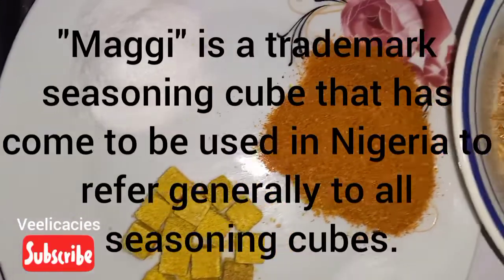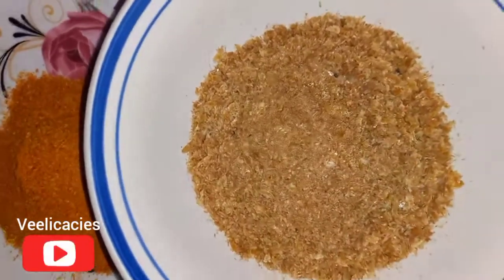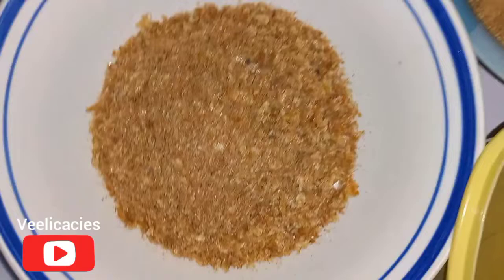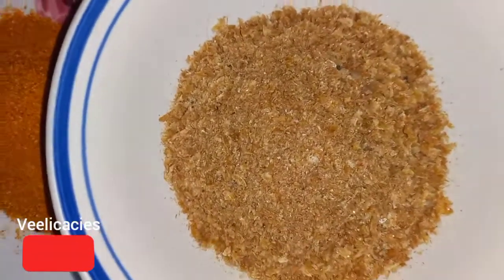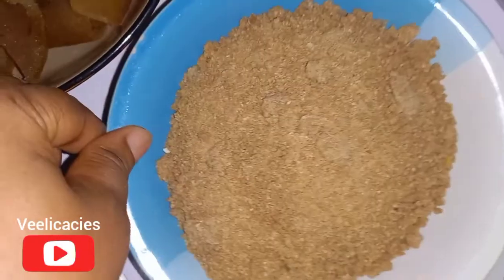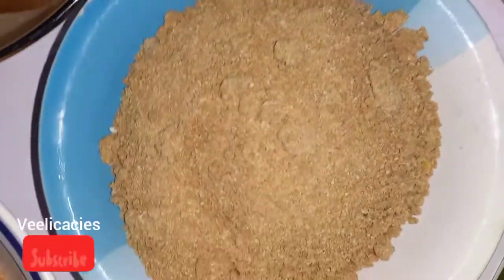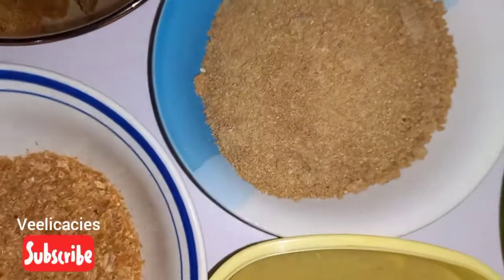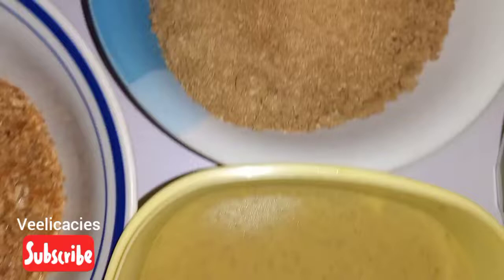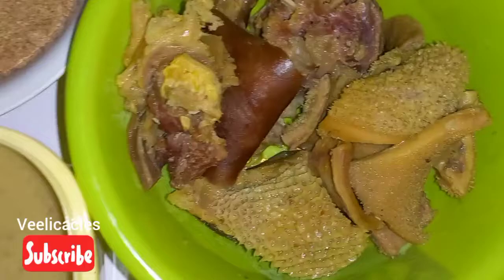These are the spices — this is the salt, this is the Maggi, and this is the pepper. This is the crayfish — for this soup you need a lot of crayfish. This is the ogbono, about one and a half cups of ogbono. And this is the meat stock — my meat is already parboiled.